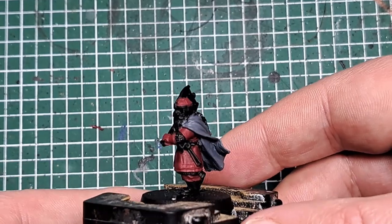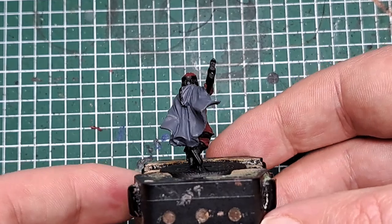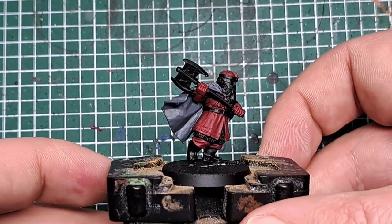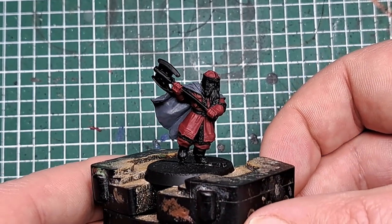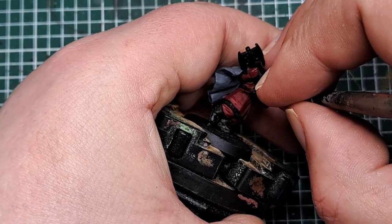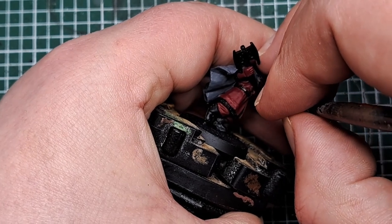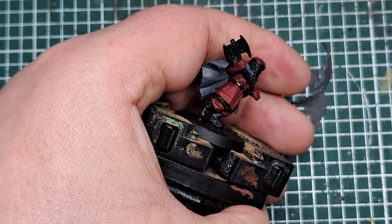After a couple of coats you can see we've got a good solid base cover of red over all of that clothing. So now I'm going to come in with some Rhinox Hide and paint all of the straps and leather — the belt around his waist, which holds a couple of axes on his sides, and his boots as well.